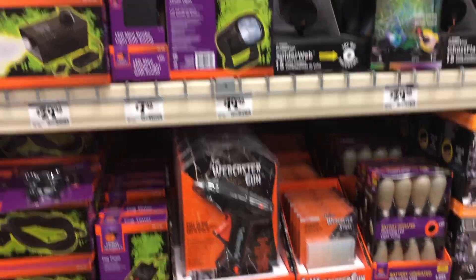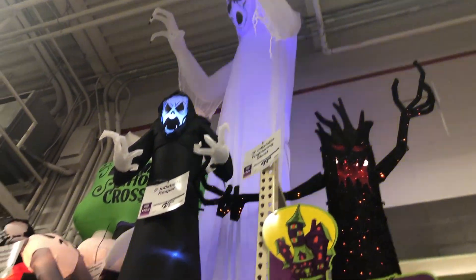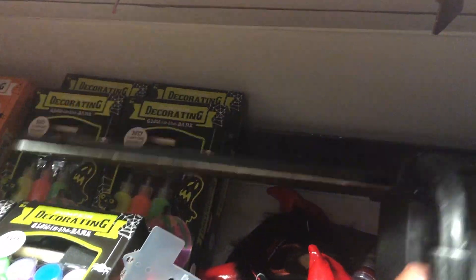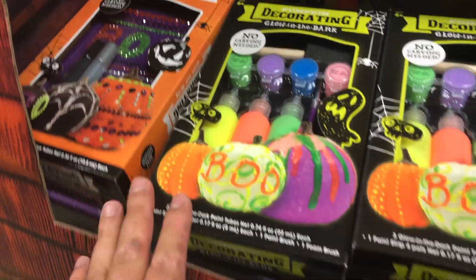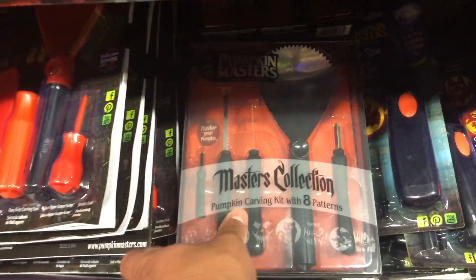It's like a web caster gun — get that and be like Spider-Man. Can't be at home without a chainsaw. And some decorative paint, dark stuff for your pumpkins. And then of course you've got your traditional pumpkin carving kits.